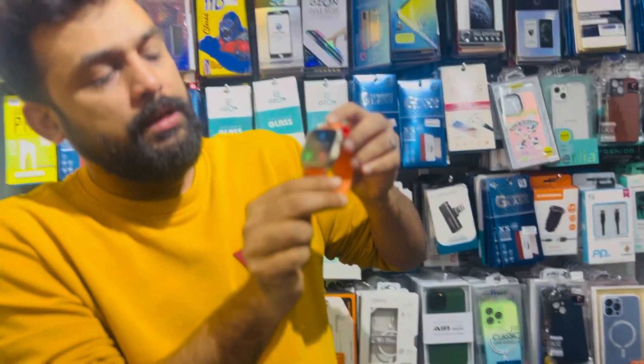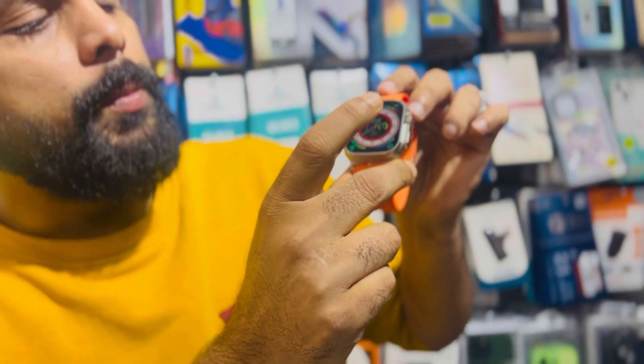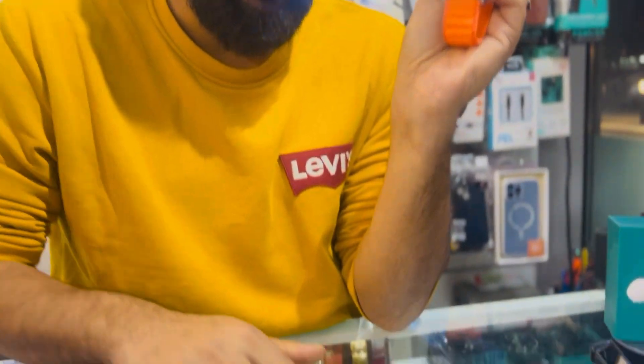This is a good quality smart watch. If you need to call receiver, you can also call receiver. You can use the control panel. You can use Bluetooth and connect the phone, so you can receive a call.